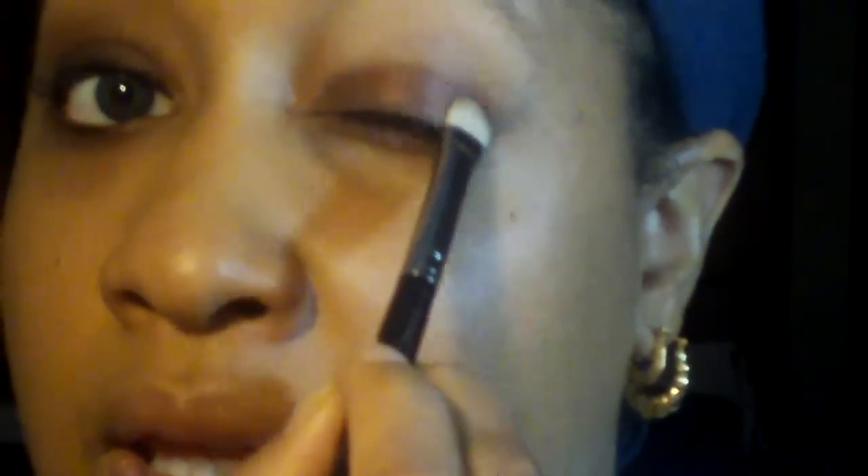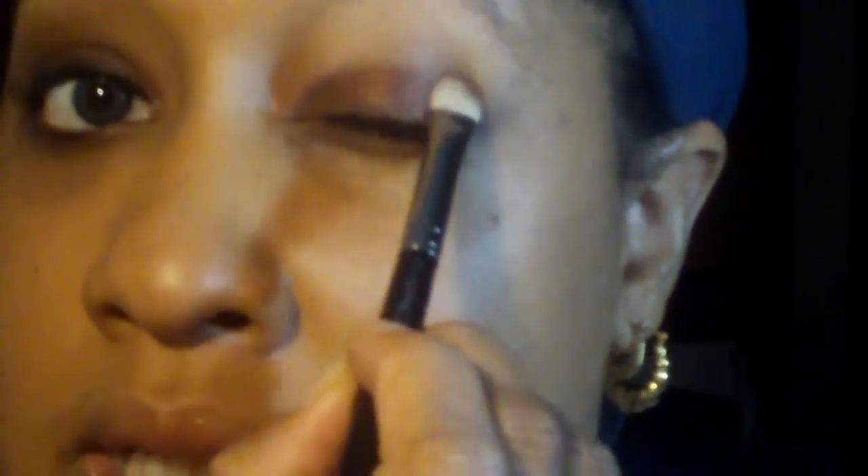I'm going to start with "Glamour," which is the color from the Star Flash or Love That Look collection. I'm taking my 239 brush and applying it all over my lid, from the inner corner to the outer corner. That is such a pretty brown color — it gives a little shimmer. This is even a good look you can wear for an interview.